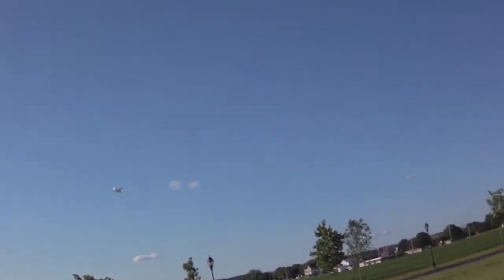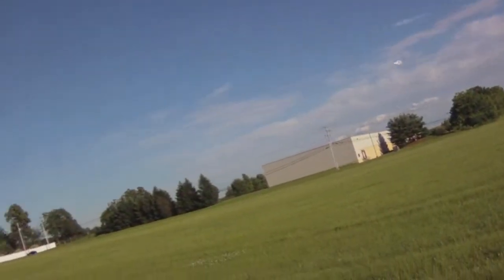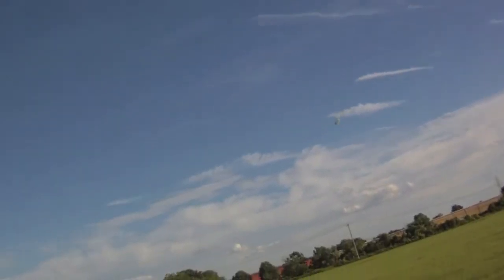Super touchy. Extremely maneuverable. I've got a 1600 battery in this, and I'm experimenting with center of gravity, although it does seem like it's perfect. Maybe a tad back — feels like it's back just a tad.